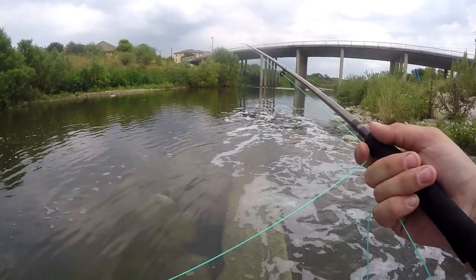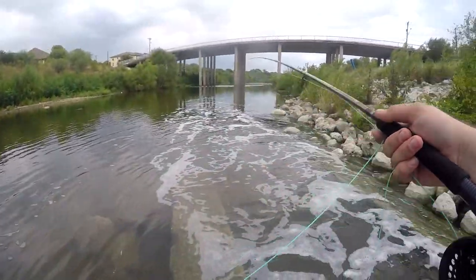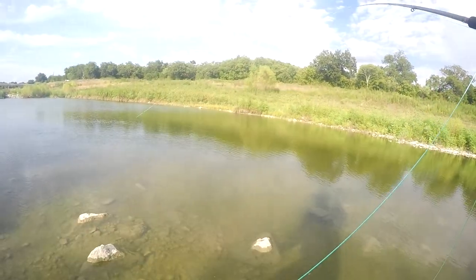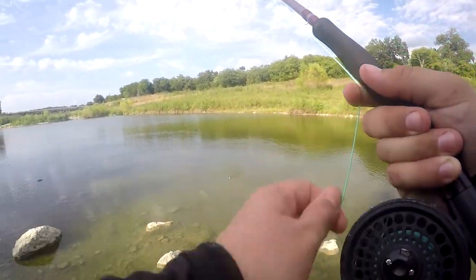I definitely understand why they use such long rods now. This one is really short for a fly rod. I think I got a little fish here — yep, I was trying to cast out and I still had a fish on. It's a little sunfish.